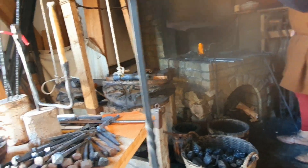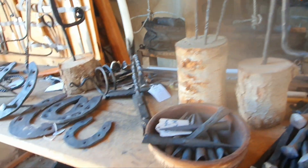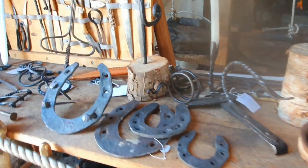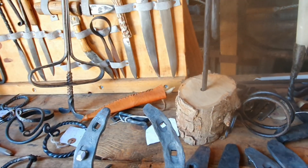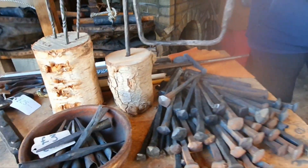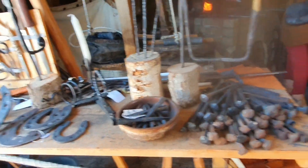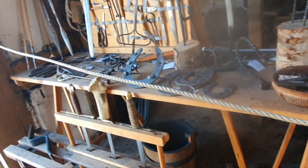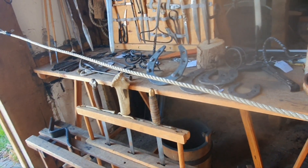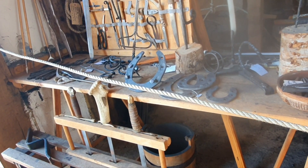He's making all the bits for the boat — all these nails, any ironwork that they need on the boat — and the people doing the woodwork tell him what they need. The boats are static at the moment. This is our boat project.